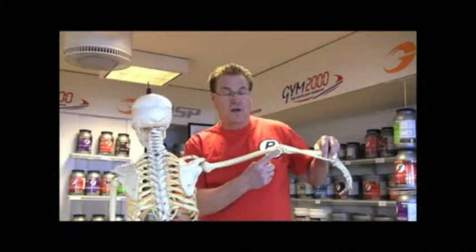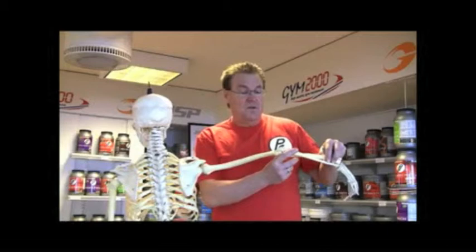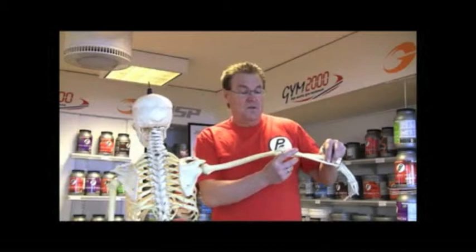Now a lot of guys, the mistake that they make is they want to move the arm back in a straight line, but as soon as the arm bone goes below parallel, you start to work the back muscle. And we'll get more into this later.